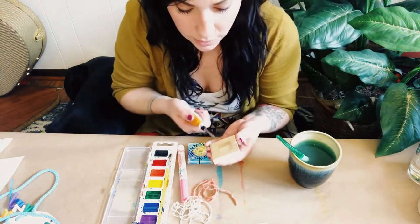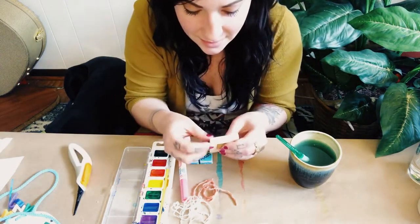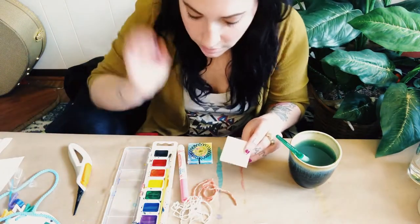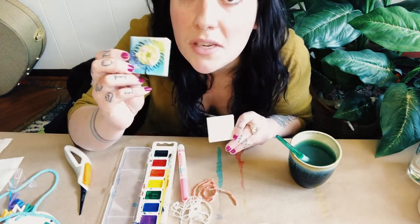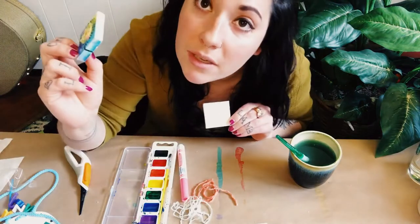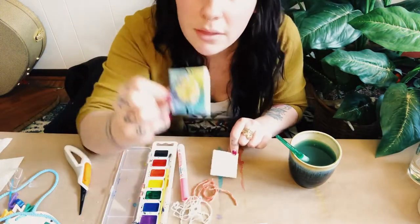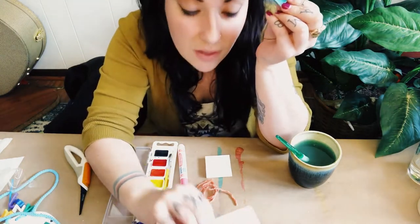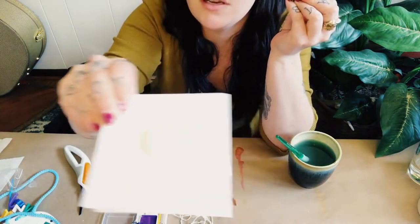I'm going to go ahead and take the wrapper off of this. It's so small! I had a lot of fun doing this one, but I kind of want to challenge myself on the next one to actually create a little tiny bunny on here. This one was super easy, and you're going to need some kind of wet glue — I have just a tiny bit of tacky glue on here today.